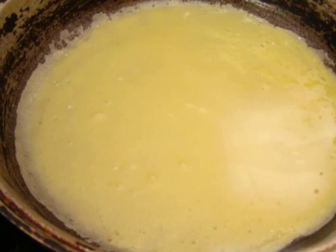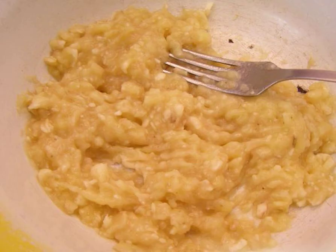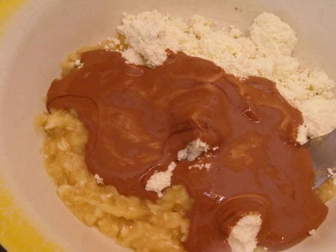Fry the pancakes not too thinly, to a golden color. Mash bananas with a fork and mix with cottage cheese.